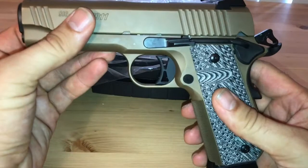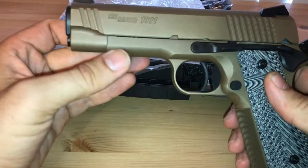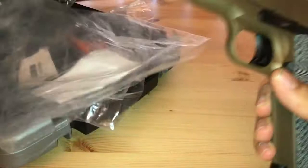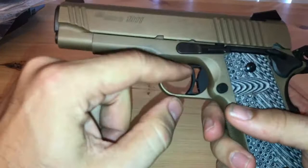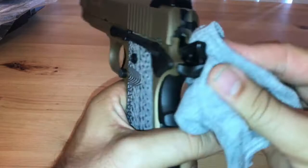Right now I'm running the Glock 43, the single-stack 9mm. I think this is going to give me added firepower — something to scare away the bad guys, God forbid. It's got a flat dark earth two-tone finish and a skeletonized trigger.